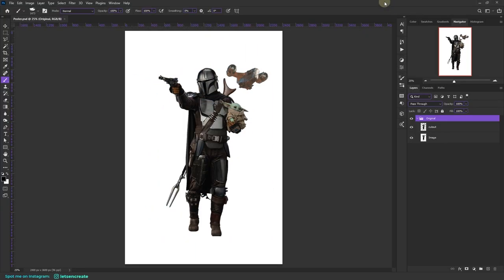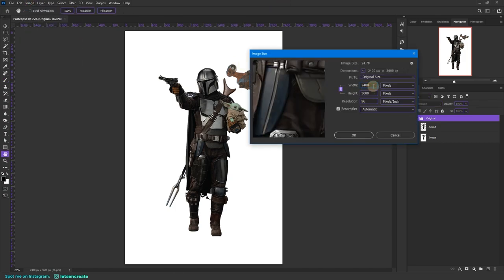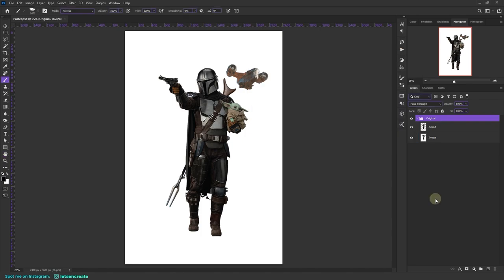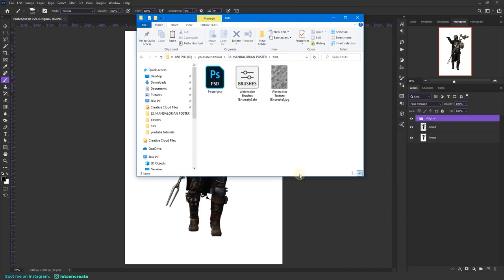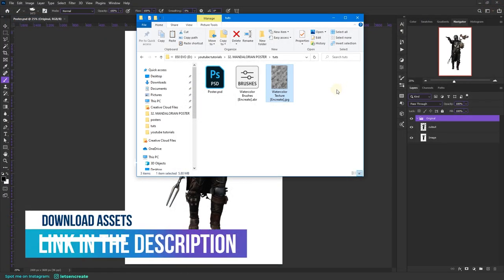Here we are in Photoshop and I have this base image to work upon. The image size is something around 2400 by 3600 pixels. One thing I also want to mention is that because you'll be applying some watercolor style textures and brush strokes, we definitely need some custom brushes and textures. I have this Photoshop brush file and this watercolor texture paper which I created — you can find the download link in the description section below.